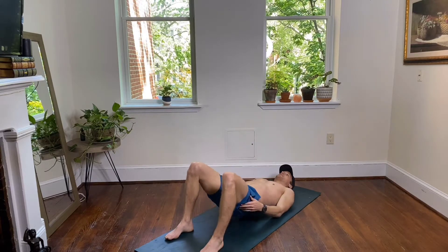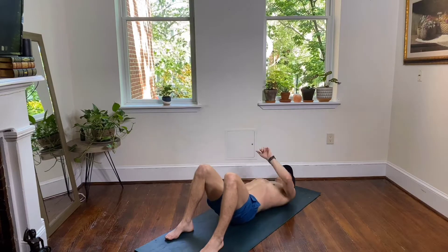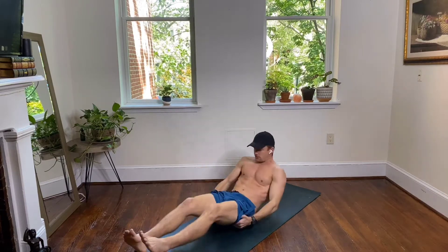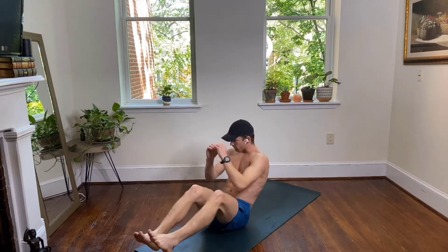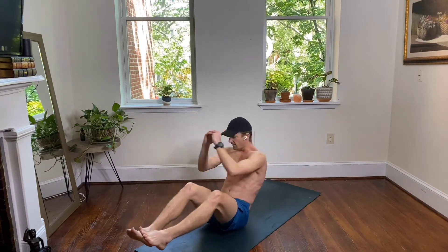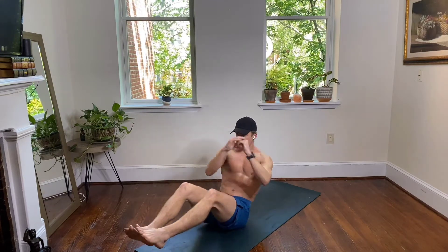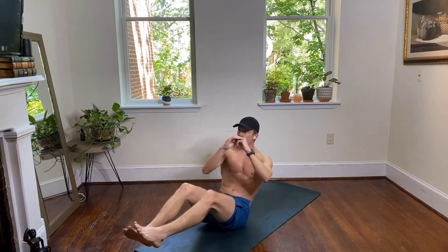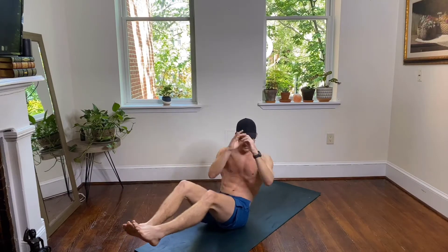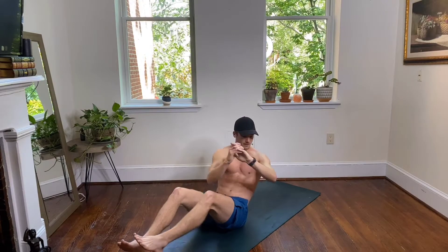Coming back up to your seated position, right back into your Russian twists. Right elbow across your body, left elbow to your opposite thigh. 15 seconds and then we're taking it right back to your glute bridges — heels on the floor, hips up to the sky.